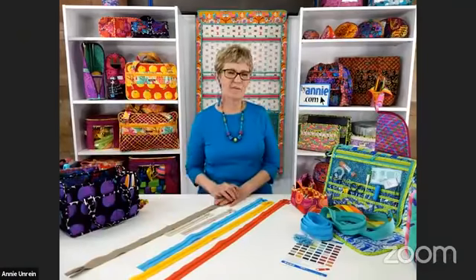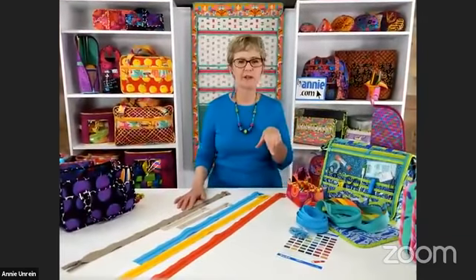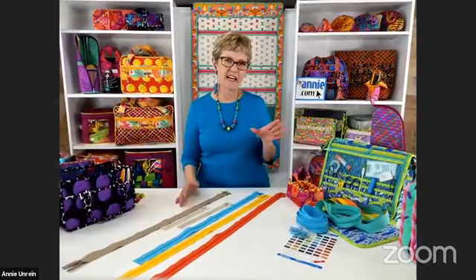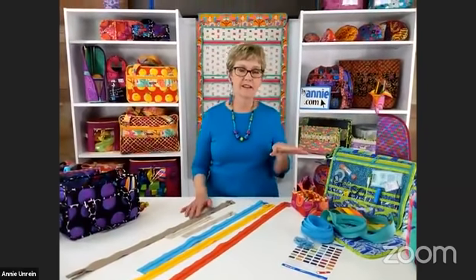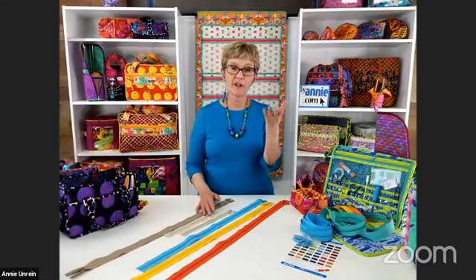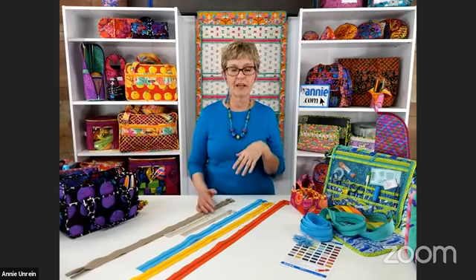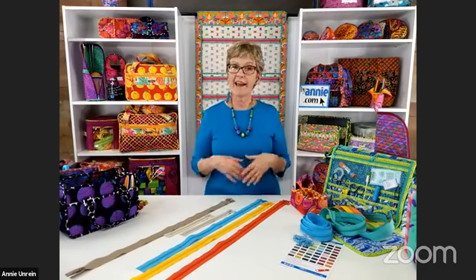Thank you so much, Sharon. Even if people missed last week's Facebook Live or the week before, they're posted on your Facebook page. We also have them on our website on our blog page so people can look at them. And if they can't stay for the whole thing today, they can always watch it after we're done. We want you to be able to see it as much as we can.